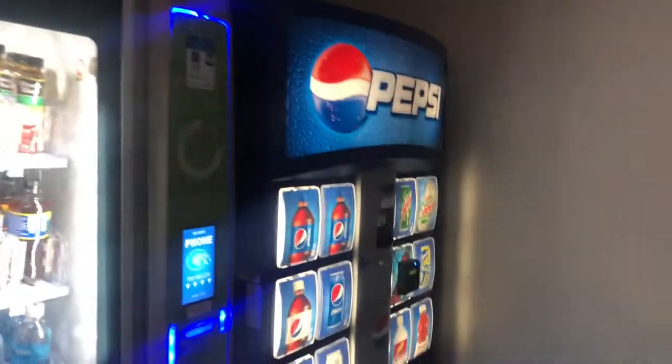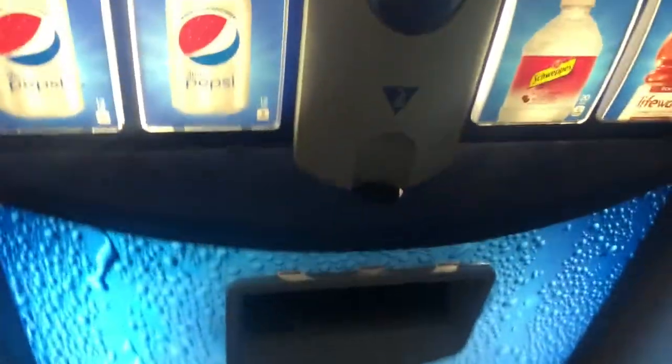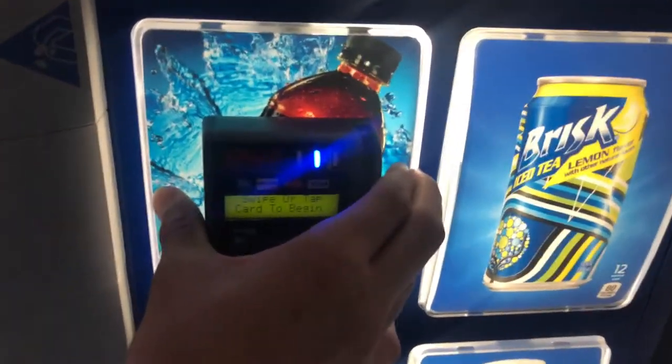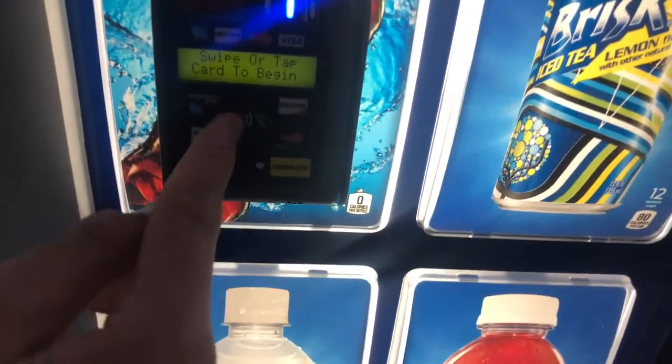I'm trying to be quiet because all the people here are doing their work. I'm not trying to be disrespectful or anything. So we're going to start out with a regular Pepsi vending machine. As you can see here, it's a regular one, just for Pepsi. They've got the card scanner — you can use Apple Pay, credit card, cash and coins. Newer machine.